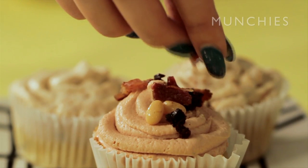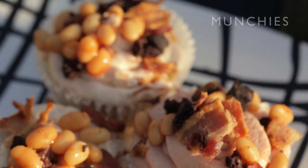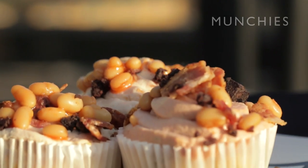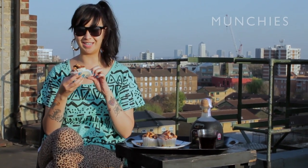And now for your sprinkles. There you go, my English breakfast cupcakes. And instead of a twee cup of tea, I've got some coffee Patrón. Finally, I've got a cupcake with some actual taste in it.